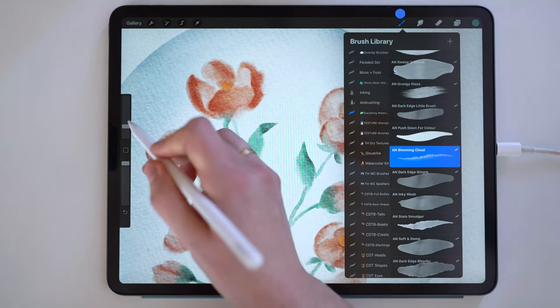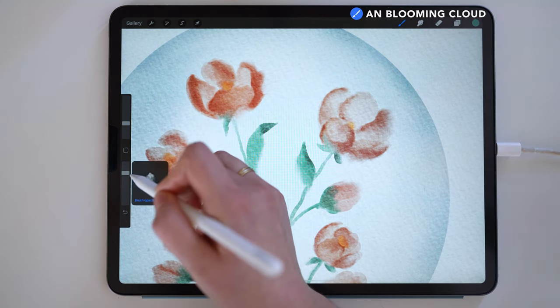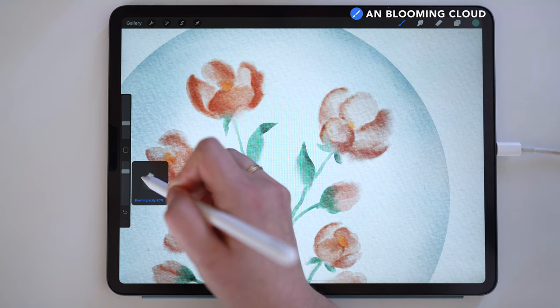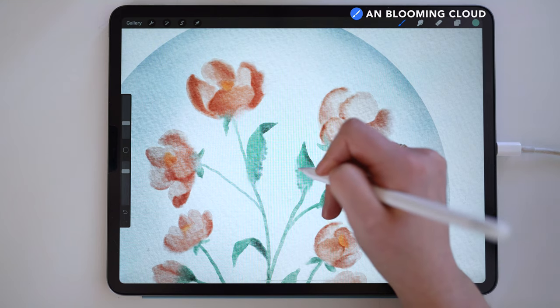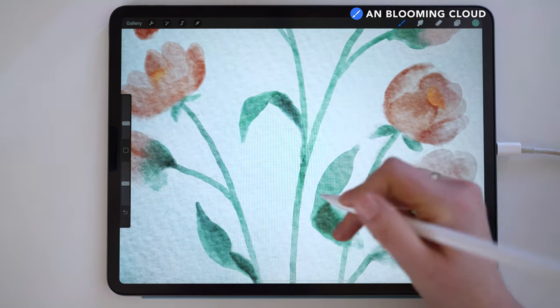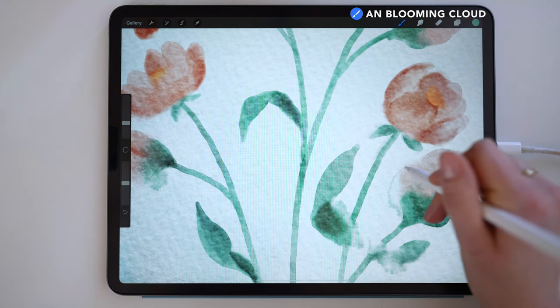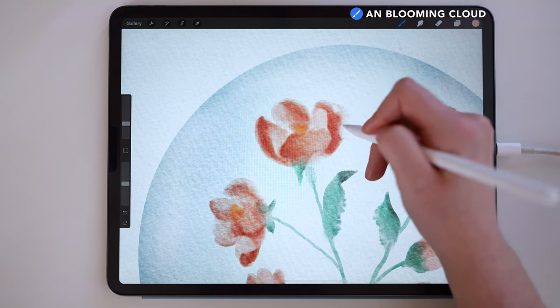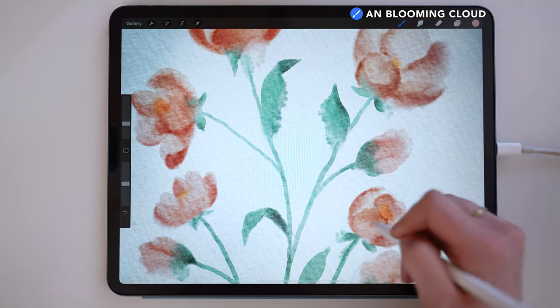To help add to this realism, I'm using the blooming cloud brush to accentuate these areas on the same green I used to draw the leaves initially. Now this is a directional brush, so one edge is darker and the other is softer and lighter. Because of this, I am always drawing in a clockwise direction to make sure that the darker edge is on the outside. This might seem confusing, but it becomes intuitive when you're using the brush, so you'll want to make sure that you're drawing in this clockwise motion.